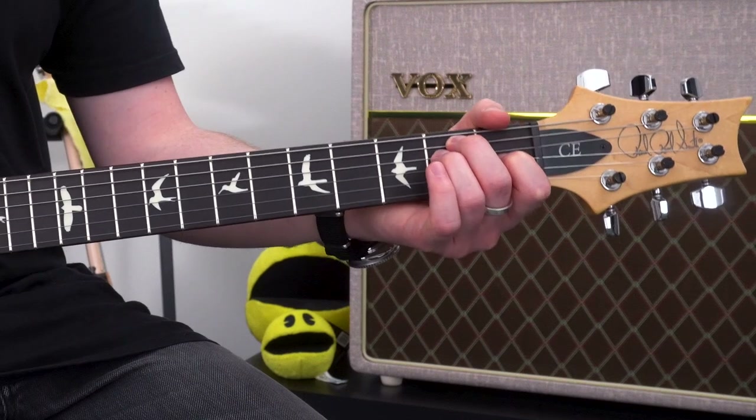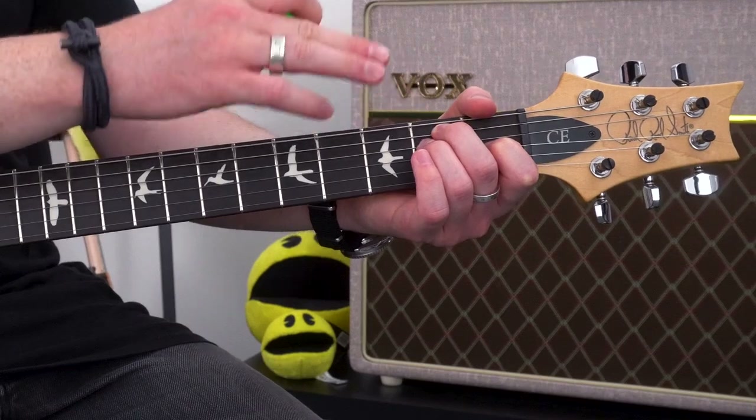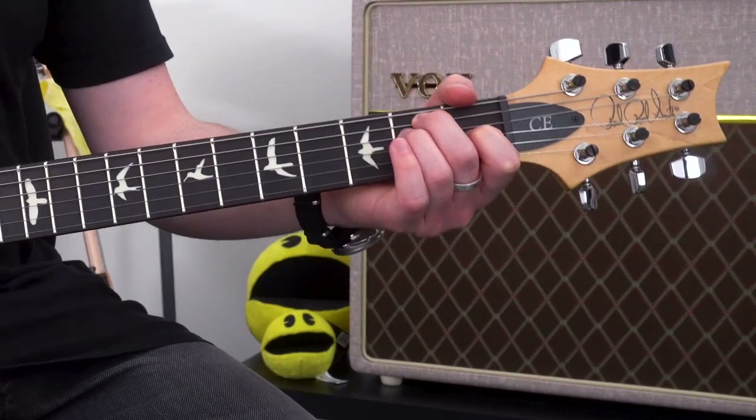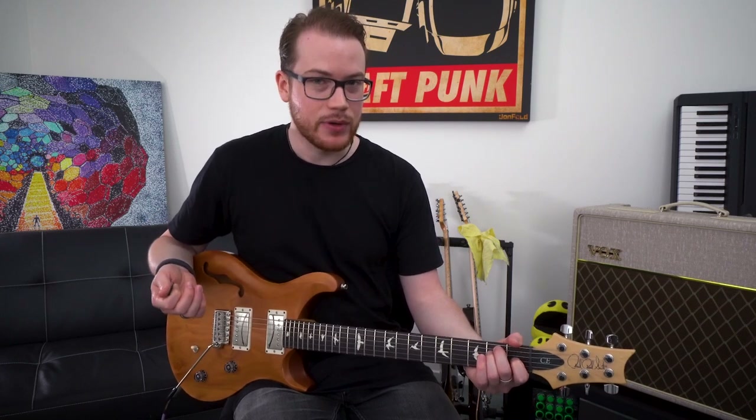We're going to take our third finger and put it in the second fret as well, directly below the second finger on the D string. This is the E major open chord, and it's an E type chord.